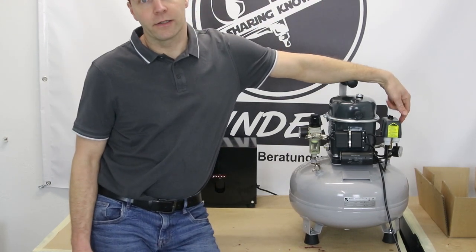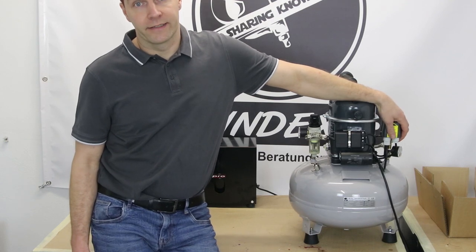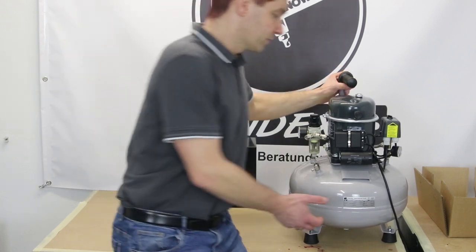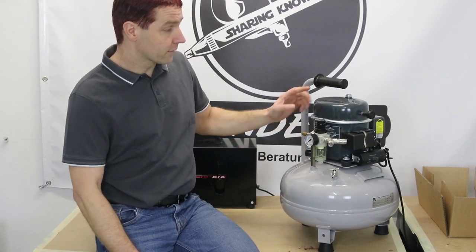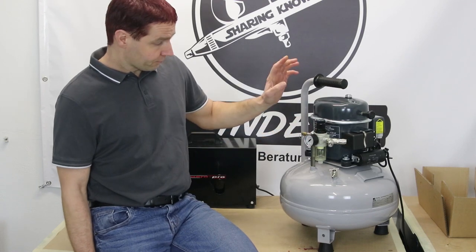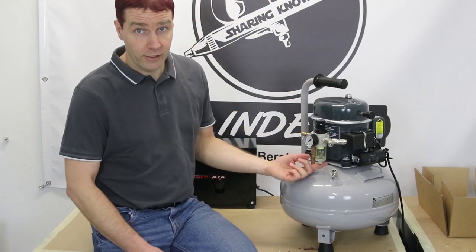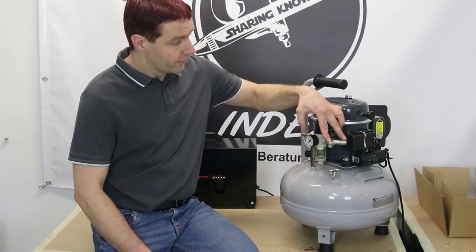Der Kompressor hat hier einen Druckregler. Der schaltet ab bei 8 Bar — sobald der Druck im Kessel 8 Bar erreicht hat, schaltet der Kompressor aus — und schaltet wieder ein, wenn der Druck unter 6 Bar fällt. Das Manometer an der Seite ist für den Drucktank, hier können wir ablesen wie viel Druck im Tank vorhanden ist. Die Versorgungseinheit besitzt ein Überdruckventil — das muss immer dabei sein bei einem Drucktank — damit bei einem Defekt des Kompressors oder der Abschaltautomatik Überdruck entweichen kann. Der Drucktank hat eine Ablassschraube oben sowie eine große unten.